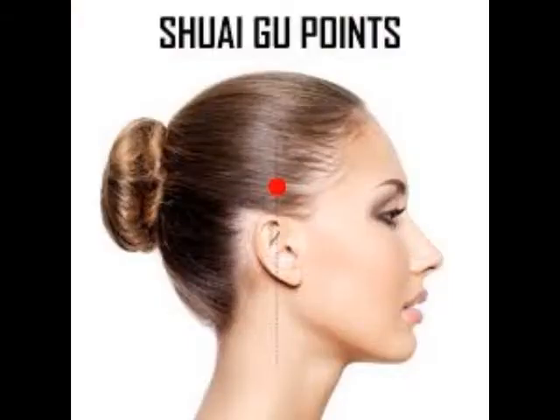Su Agú. Los puntos son 3 centímetros desde la línea del cabello hasta el lado de la oreja. Puede sentir pequeños agujeros en esas áreas. Masajea los puntos para aliviar el dolor de cabeza y la fatiga ocular.